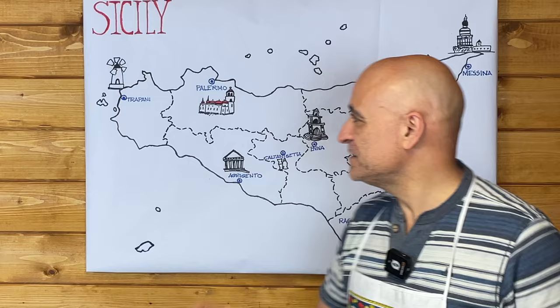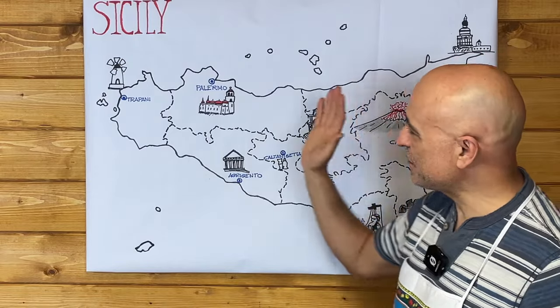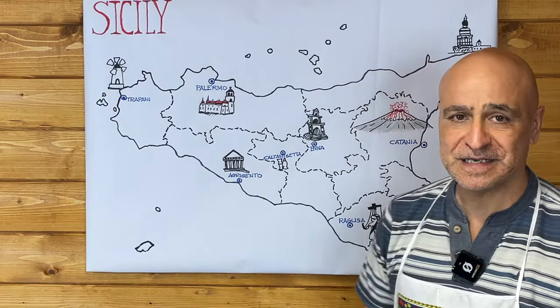Buongiorno and welcome back to my virtual tour of Sicily, where I'm hopping around the island and telling a little bit about the history — only very much scratching the surface — but more importantly picking on some of the typical dishes from each area and cooking them together. Today I will be moving to the eastern side of the island; up until now I've been focusing on the western side and I'll be going into the Catania area.